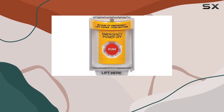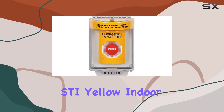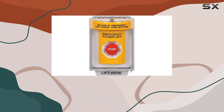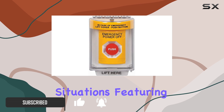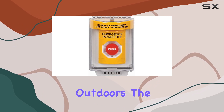Today, we're taking a closer look at the SS2231PO, STI Yellow Indoor/Outdoor Flush Turn-to-Reset Stopper Station with Emergency Power Off label in English. This product is designed to provide a robust solution for emergency situations, featuring a prominent yellow color that enhances visibility both indoors and outdoors.